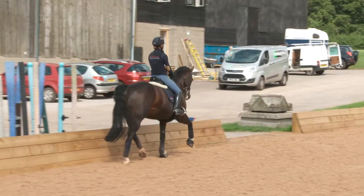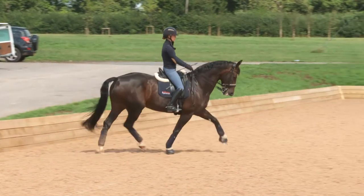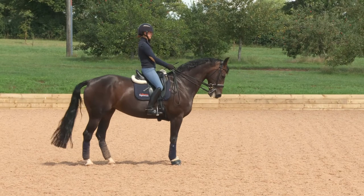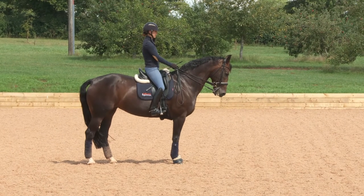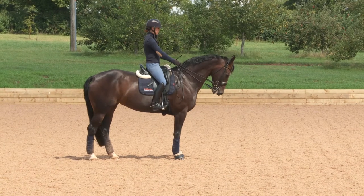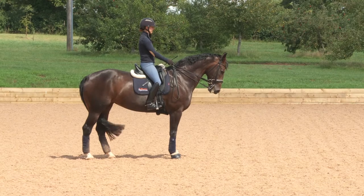Now I'll do a couple in trot. The same principles — balance her on the turn, shoulders back, sitting a little bit deeper, pushing down into my stirrups, playing down the rein, keeping her still. She's got to stay soft in the contact. In the halt you want to be able to very slightly flex them one way or the other, just so they're completely soft, relaxed, and elastic down the rein, ready to move off.